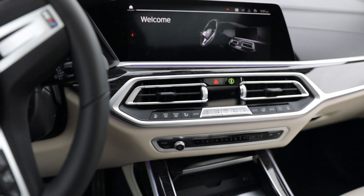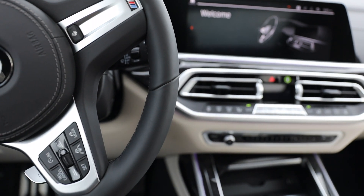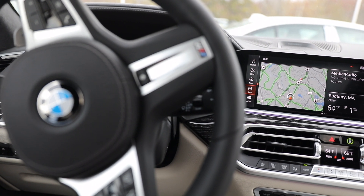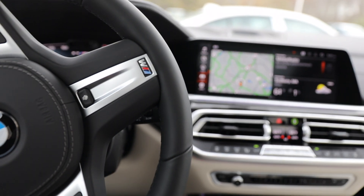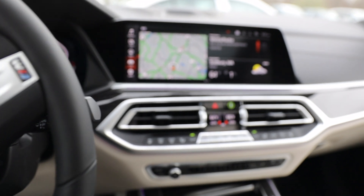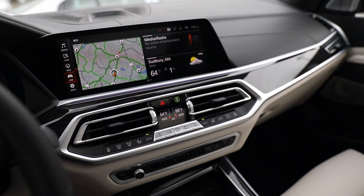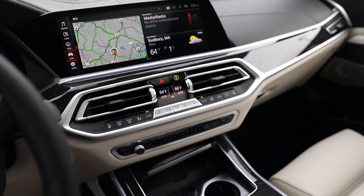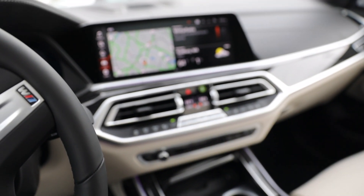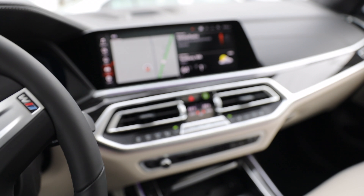If you're completely new to what gesture control is, it's basically a feature that BMW has for a lot of their newer cars. You can literally just use your finger to do some really cool things with the vehicle, such as turn up the volume, turn down the volume, skip tracks, reverse tracks, pick up phone calls, and even pause tracks. We're going to go through the different commands in this video. This is for iDrive 7, which is the latest OS system that BMW makes, and it works really well.